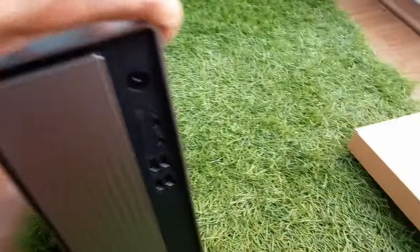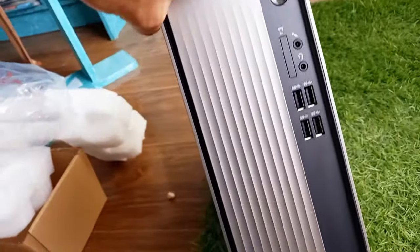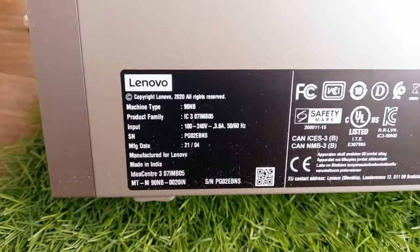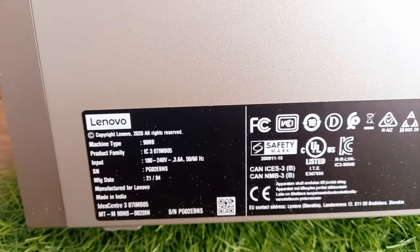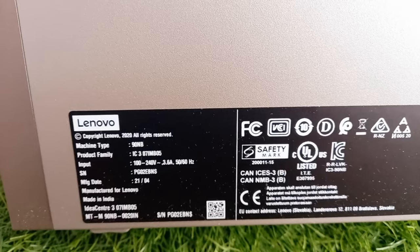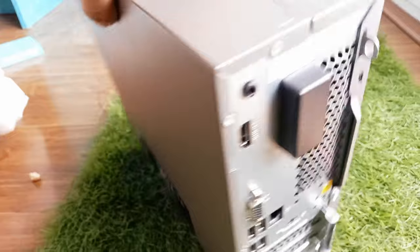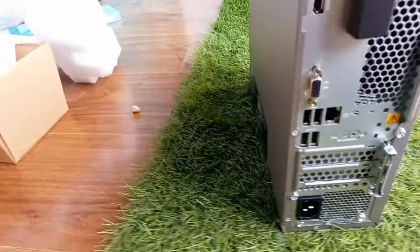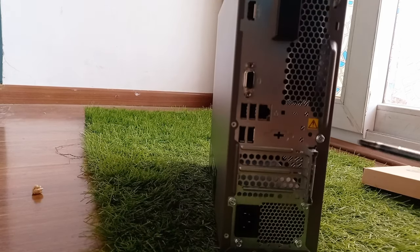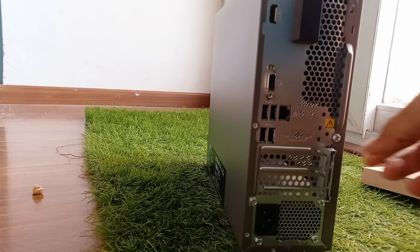There is a tape to protect the corner, so let me remove it. This is the front side of the tower — it is an i3 10th generation. It shows that it's made in India and the serial number and other details are there. From the back, you will have the HDMI port, VGA port, Ethernet port, four USB ports, and one power adapter.